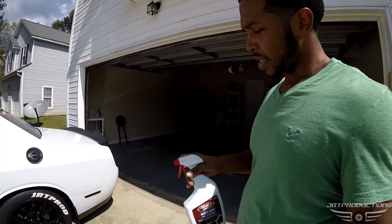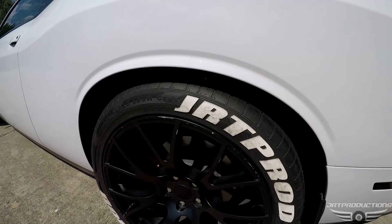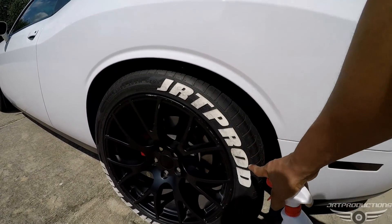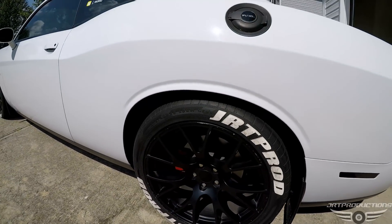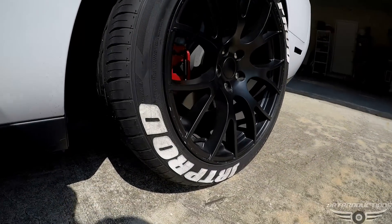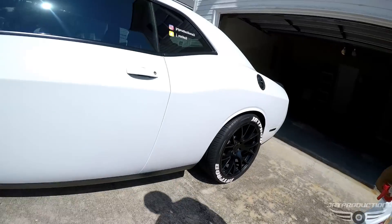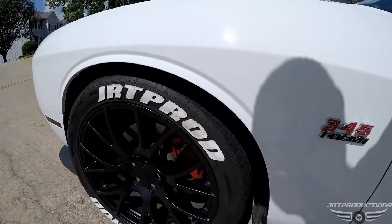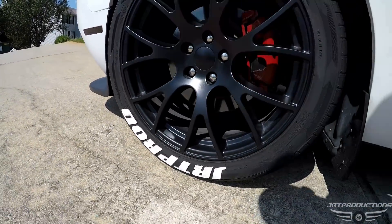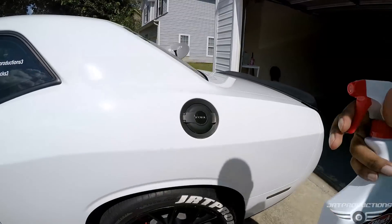First thing we're gonna do is take the product and I'm gonna go ahead and give you a pour shot. Here are the tire letters — in real life they've got some black residue on them, it's really difficult to see on camera. But yeah, they're blackening and it does not look good at all. The car is white, a beautiful bright white, and the letters over time have gotten dingy looking. So we'll go ahead and start. First thing, you're gonna take the product and spray it on.